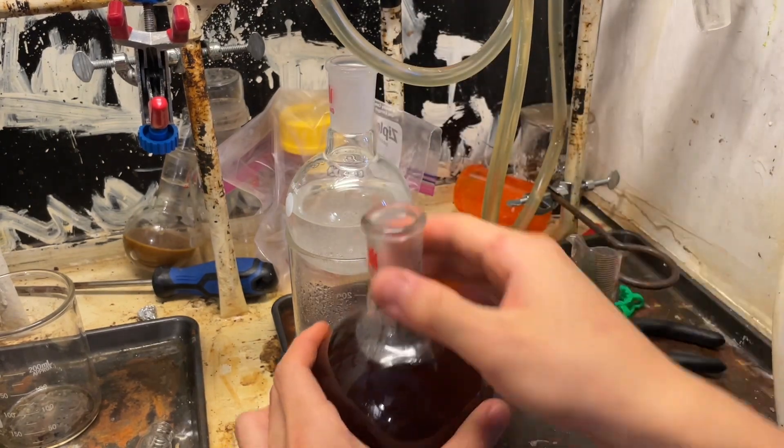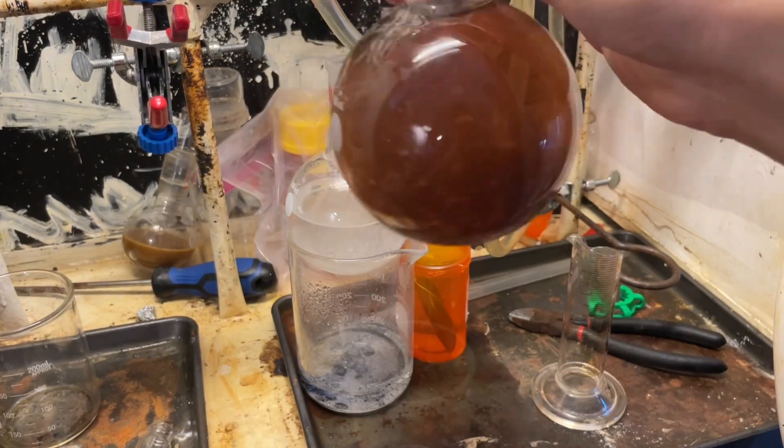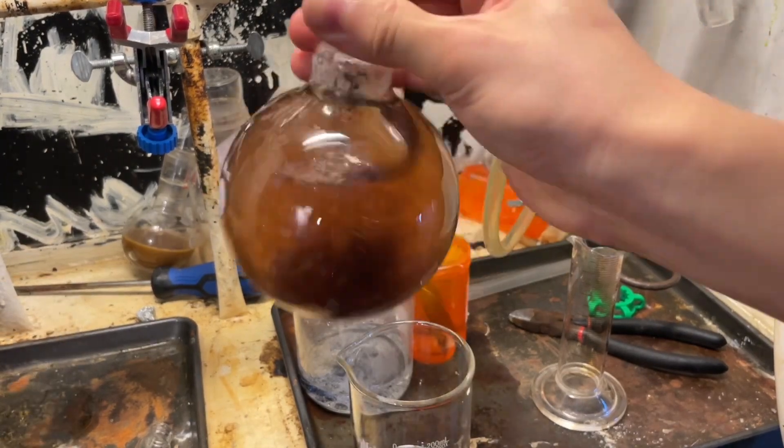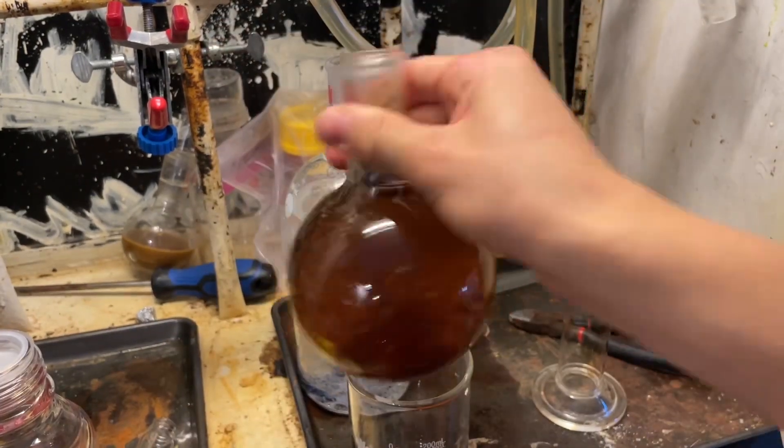and we're going to combine it with our distillate to convert any free amines — such as quinoline or aniline — into their sulfate salts. And this will be for our upcoming step, which is diazotization.